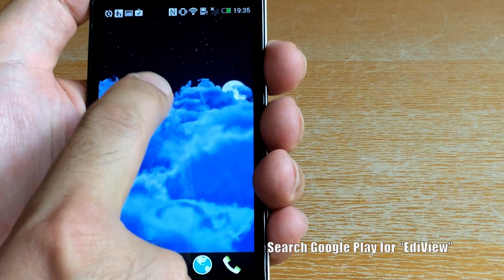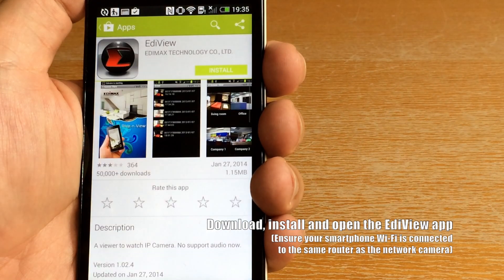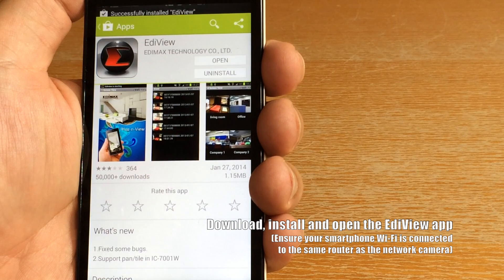Now here's how to set up the Ediview smartphone app. Take an Android phone for example — search Google Play for Ediview. Download and install the Ediview app, then run it.